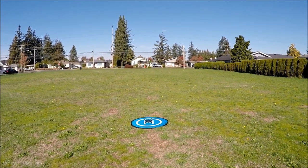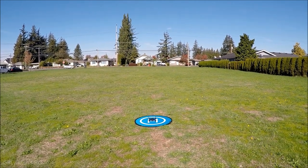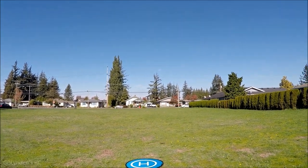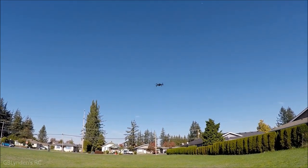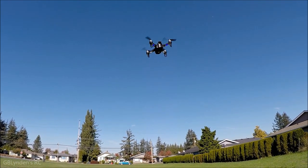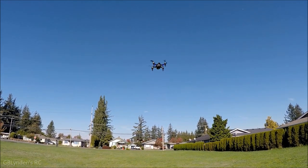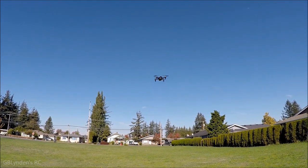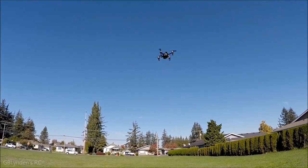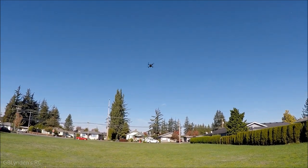Alright guys, we're gonna do a maiden flight for this cute little guy. Gonna start the props and let's see what happens. My last few videos outside I have not gotten it close enough, so I'm hoping I didn't get too close on that one, but I also want to show you how cool this thing looks.